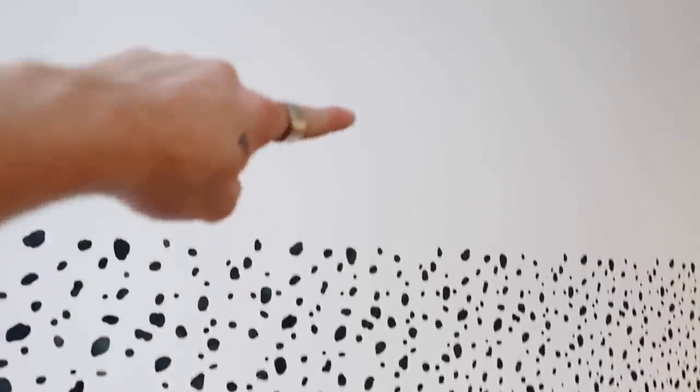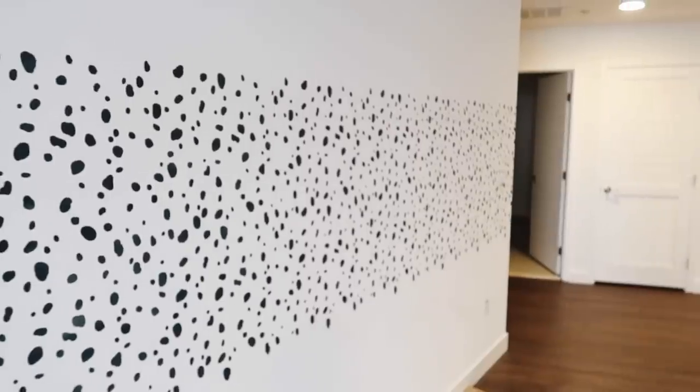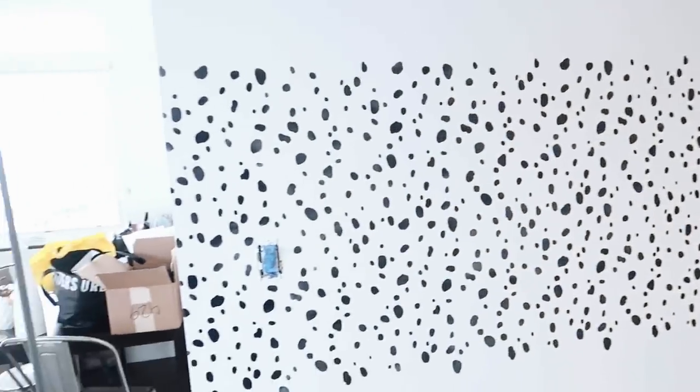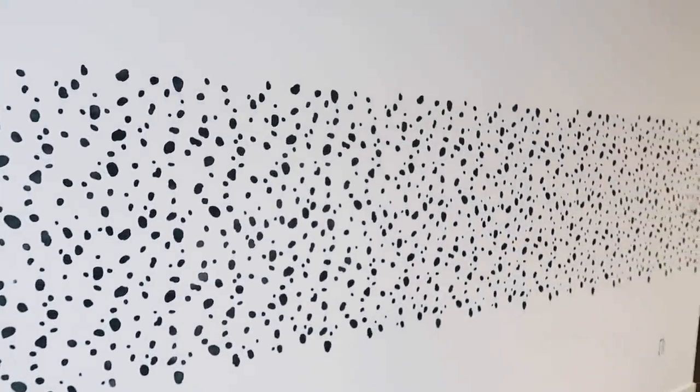We basically have this bottom section done and this whole top section to go. This has taken us about two hours — kind of time consuming, but inexpensive, so we love that. We're just going to continue on with creating the dalmatian print.